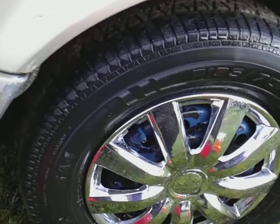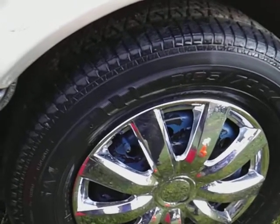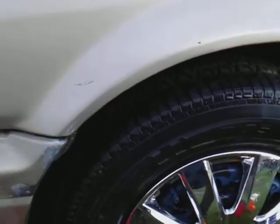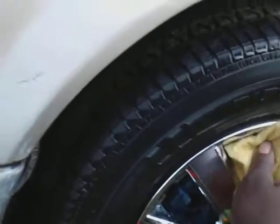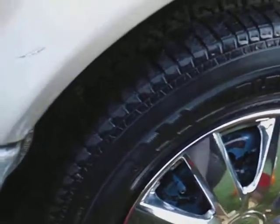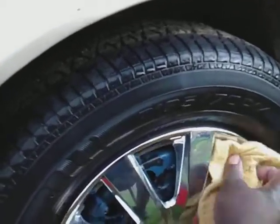When I want to dry my rims, I simply come in with a shammy, microfiber cloth, or waffle weave and dry them off just like this. I'm using a Dollar Tree chammy here — I dry them off with light soap, like this.